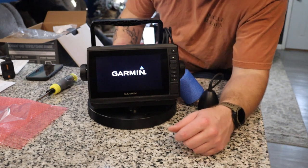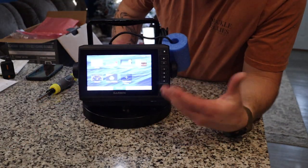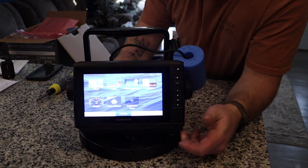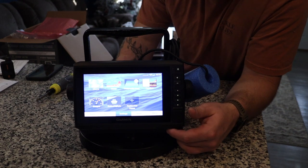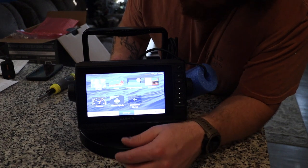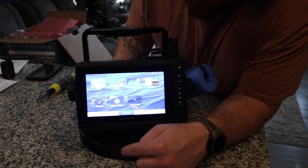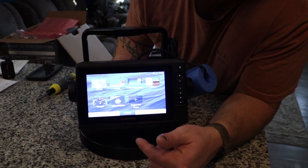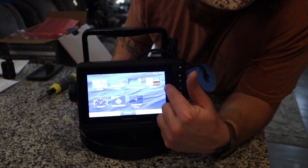Right there — it turns on! It might take a second to boot up, but overall we had a successful install. Here is the home screen for the Garmin. I can actually hear the transducer starting to work right now — I can hear it clicking.